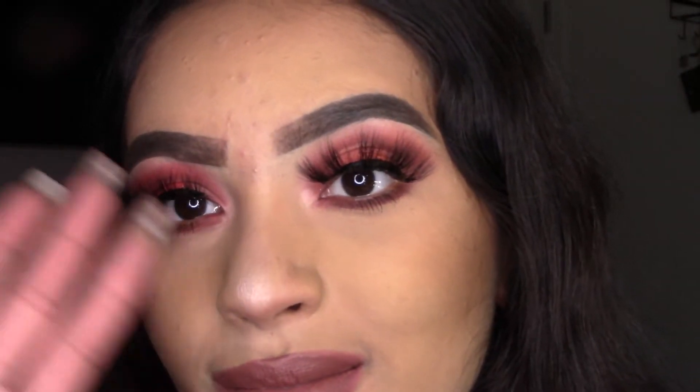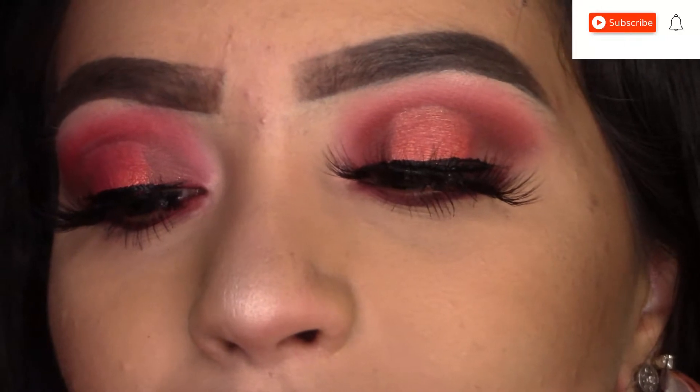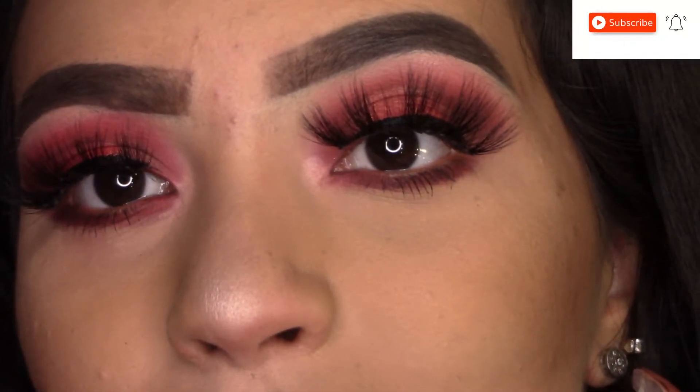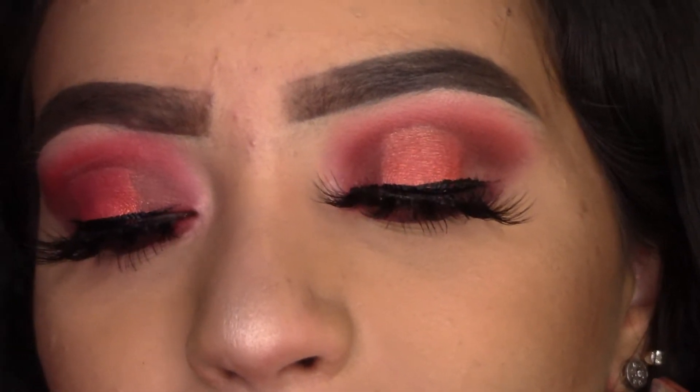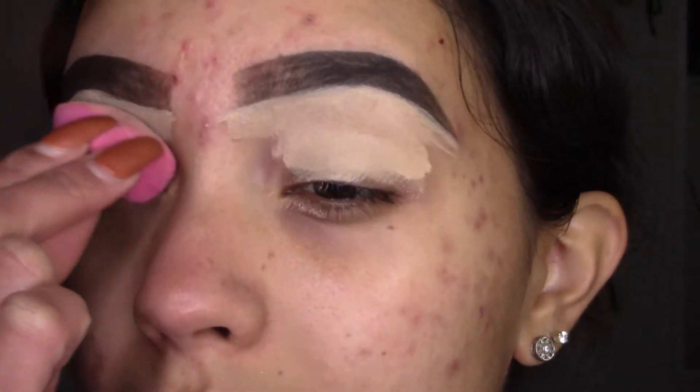Hey guys, my name is Vanessa and today's video I want to show you guys how I created this halo eye look with a little bit of eyeliner. If you guys like to see how I've created this eye look then please continue watching. I'm already adding some concealer.